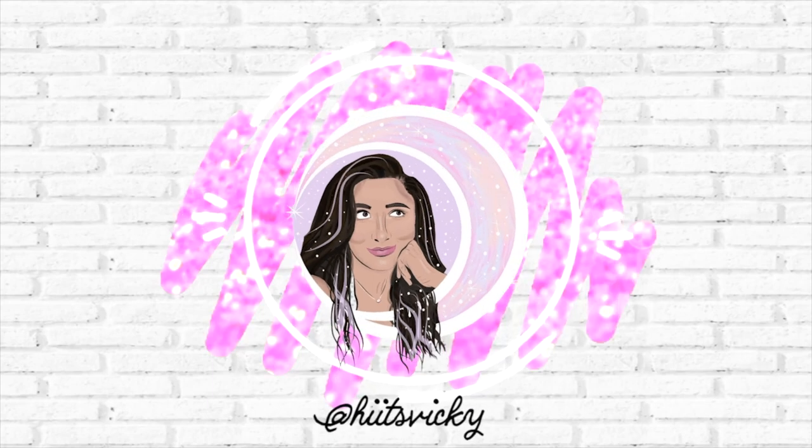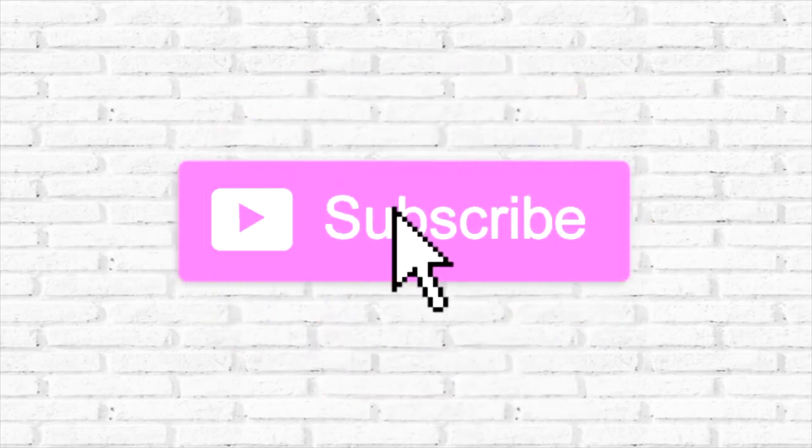Hello guys and welcome back to my channel. So today's video is actually going to be a little bit different than the ones that I usually do. It is another decor video.